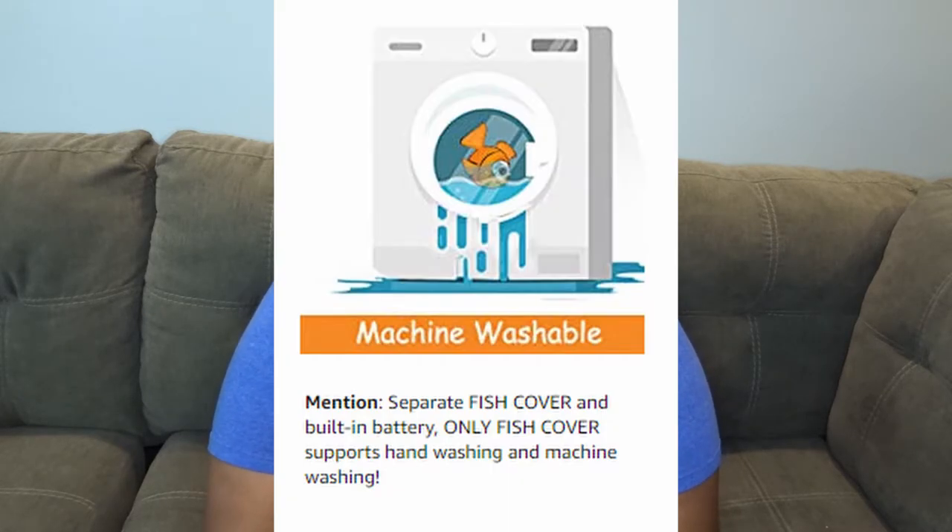I've found it can actually last about a week if they barely play with it or if I turn it off between play sessions. The motor will illuminate a red light when it is charging and turn green when fully charged. You also have the ability to wash the fish — you can hand wash it or throw it in your washer, just make sure you take out the motor first, or you'll ruin it.